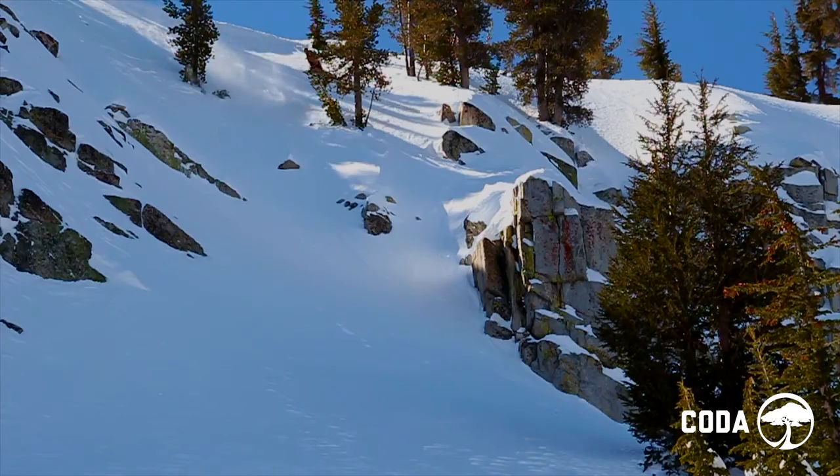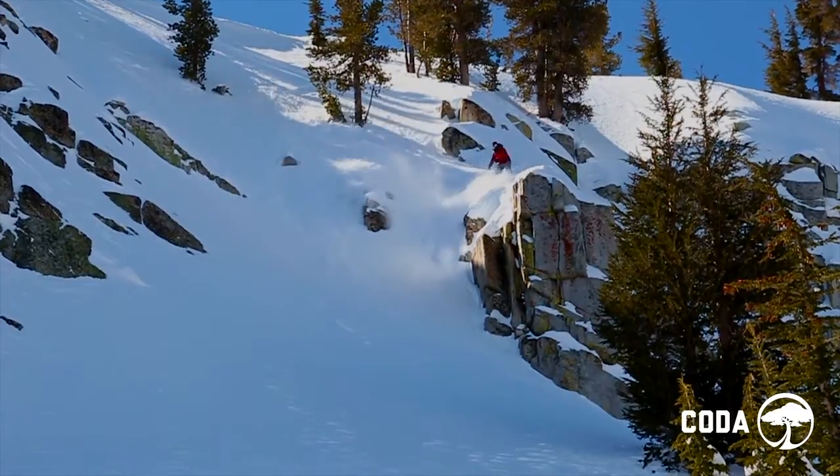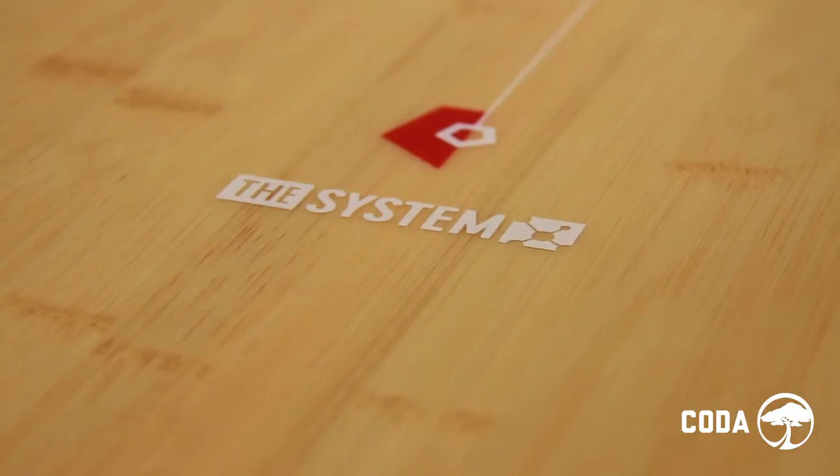Technical steeps, big drops, advanced side country, tight trees, bottomless powder, backcountry kickers — all with a new shape developed to manage real mountain snow with critical float and speed.